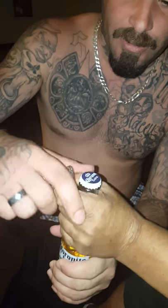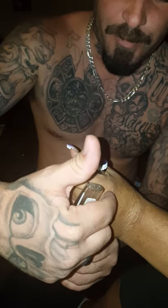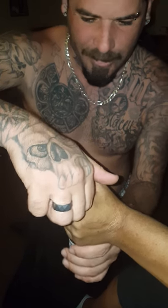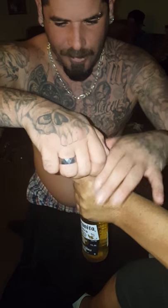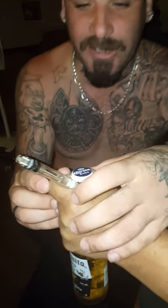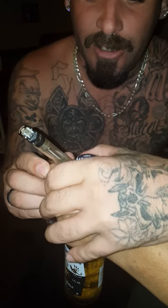Now you want to use between this knuckle and this knuckle, so loosen it up quick so I can put the lighter right there. Grab the bottle. You want to put it right here — between this knuckle and this knuckle. Hold tight, squeeze tight.